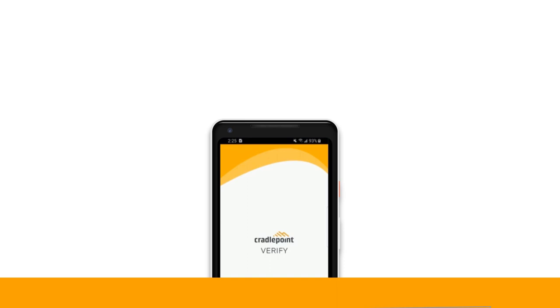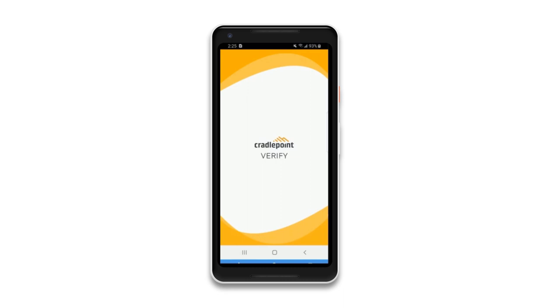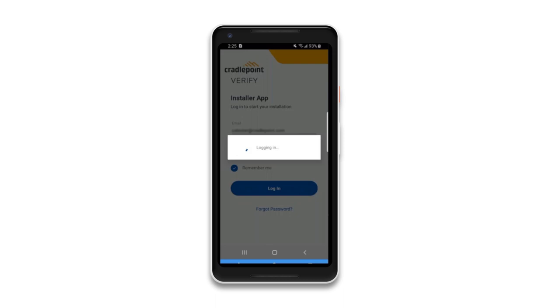Verify is the exclusive Cradlepoint installer app, tailored to assist in setting up and installing Cradlepoint endpoints. Download the app to your mobile device from the Apple App Store or the Google Play Store. Then open the app and log in using your Cradlepoint NetCloud login credentials.